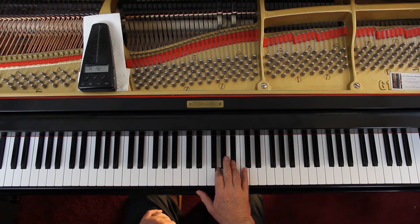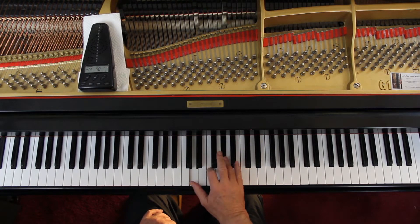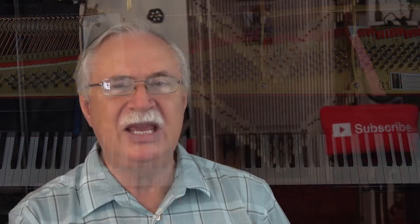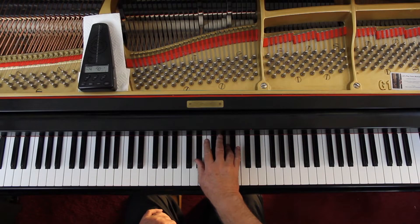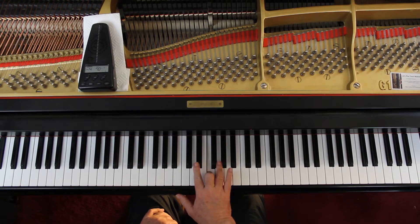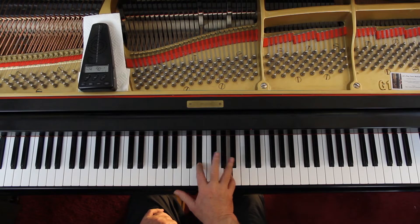Then lift up — it's a new phrase. That D is not a half note, don't hold it down. But the E-flat is a half note. Now if you don't like that fingering, you can try this: do a 3 on the F, and then a 2-4, hold the E-flat down, and then cross over to get the B-flat.